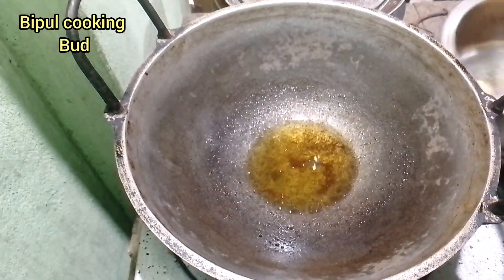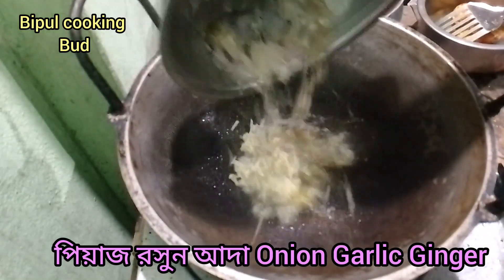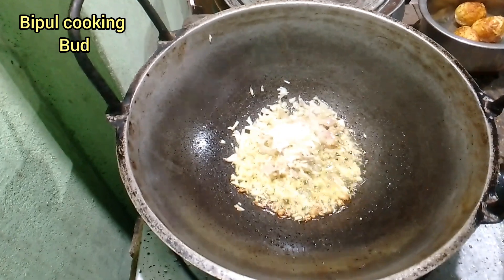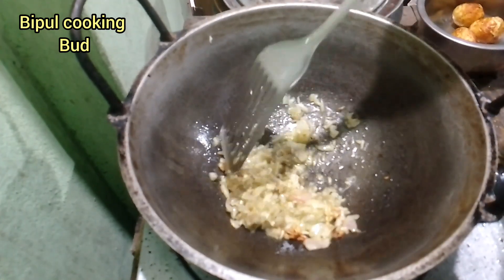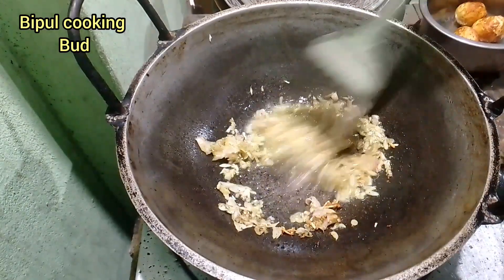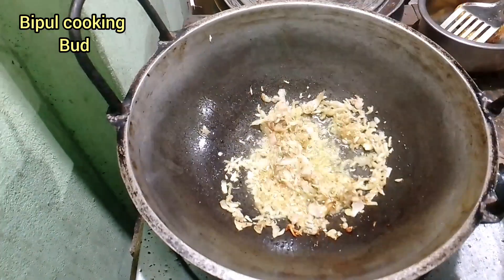If you like this video, don't forget to subscribe to our channel for more videos. The leaf is full of the water.